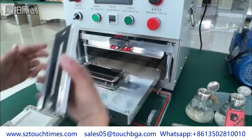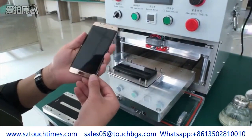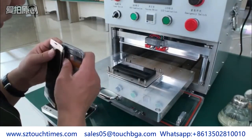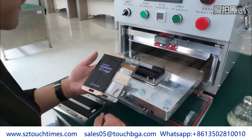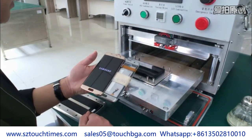Then we finish LCD laminating — located exactly and no bubble. With the mold, we can promise the precision and reach the true sense vacuum laminating. Compared with our other laminating machines, this machine lowered the height of the base mold but increased its area.